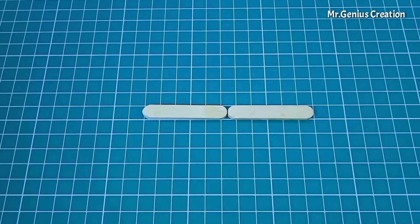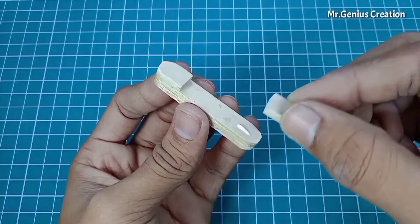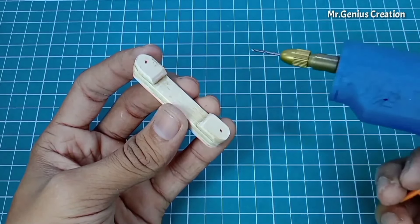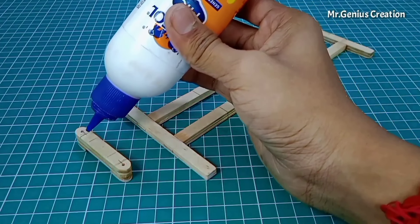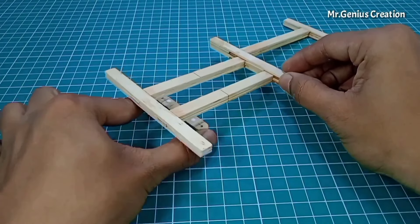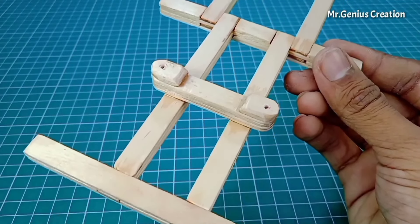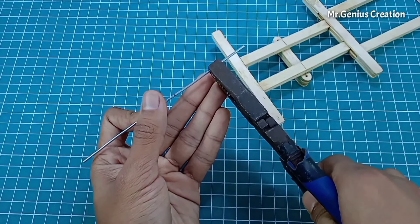For the steering mechanism, we place sticks on both sides by arranging them on either side. We make two points and drill holes using the drill machine — the link is in the description. We place this piece in the chassis, and you can see the two holes are inside on the sides, so this piece is now fixed.